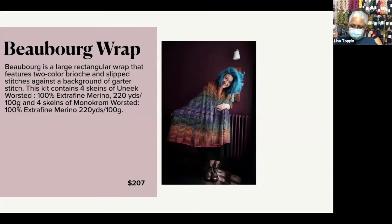This one is the Boberg Wrap. It is exactly the opposite of the Edith Wrap — it is a large rectangular wrap that features two-colored brioche and slip stitching against a background of garter stitch. This is pay-attention knitting. It takes four skeins of Unique Worsted and four skeins of Monochrome Worsted. Each of these is an extra fine merino yarn, and they are about 220 yards to a skein.